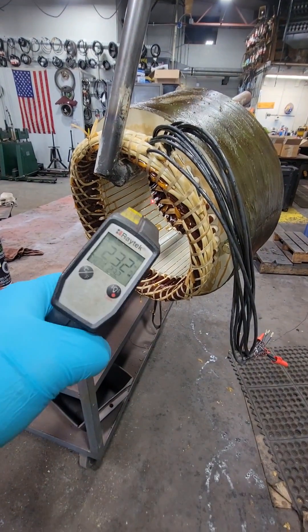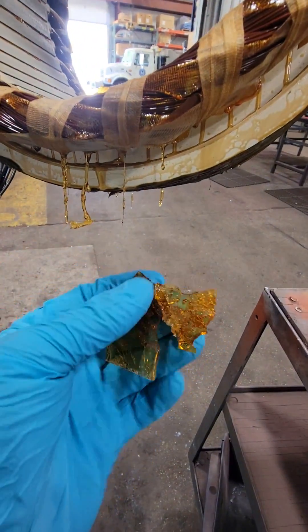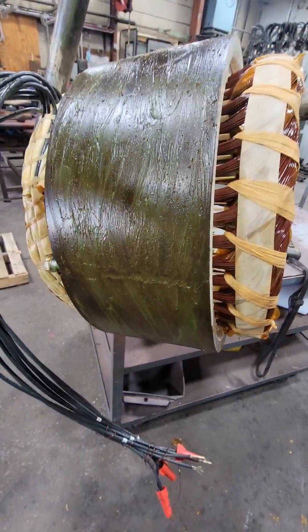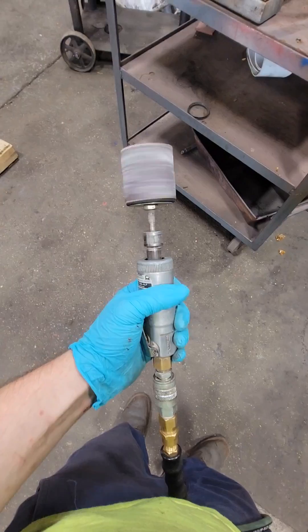This is our electric motor after it's gone through our VPI vacuum pressure impregnation tank, dipped in a class H varnish, and then baked in an oven to harden the varnish. This is what is protecting our winding thermally and making it extremely rigid. You can see I can wipe this green grease off — I put that on there so the varnish doesn't stick anywhere I don't want it to stick.